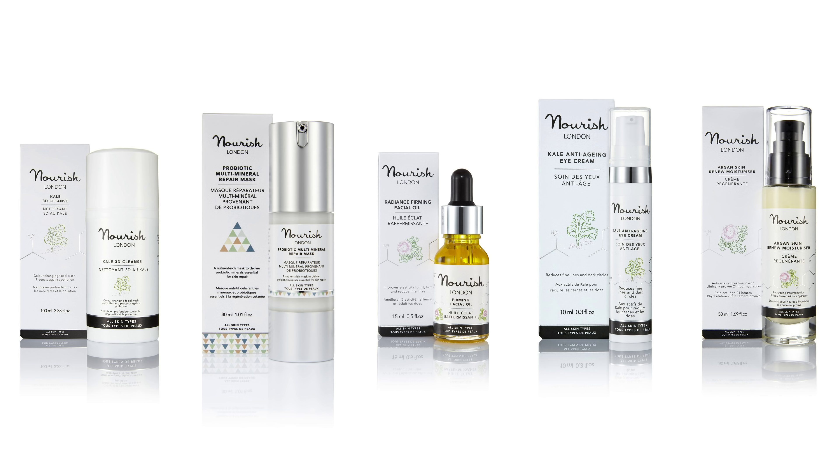The moisturiser comes in at 85% organic. I like to finish off in the salon by massaging the temples — it can also be nice to cover the ears. But this is our little demo of Nourish London, and I really enjoyed using the products. I think they're great — very easy to use, they feel very luxurious but very light. If you've used Nourish London or would like to try it, then leave me a comment.